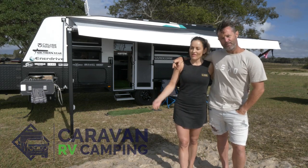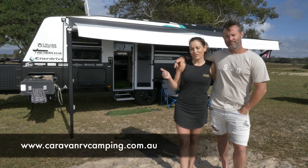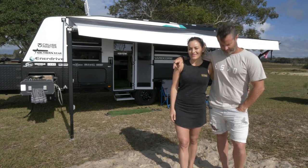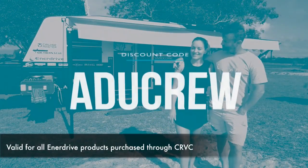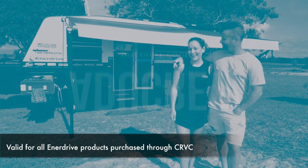All the products that we're going to show you are available on the website caravanrvcamping.com.au. We're going to give you a bit of a run-through, show you the appliances that we use using the Enerdrive products, and we're also going to give you an exclusive discount code where you can get a discount off the products from caravanrvcamping.com.au.